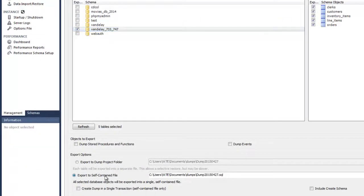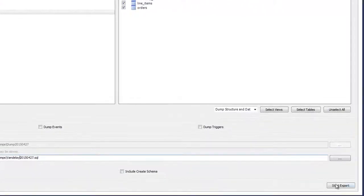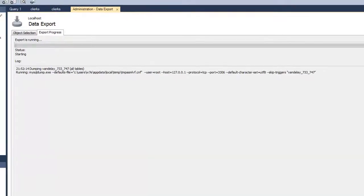Select the Export to Self-Contained File option and give your backup file a name. Click on Start Export and wait for the export to finish.